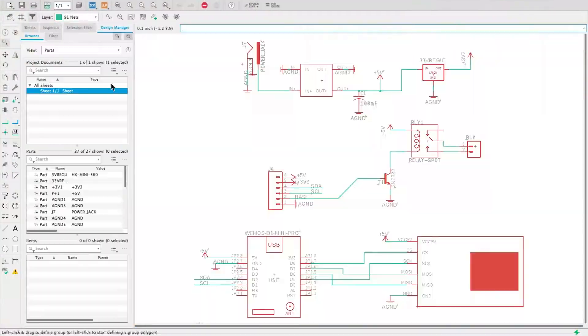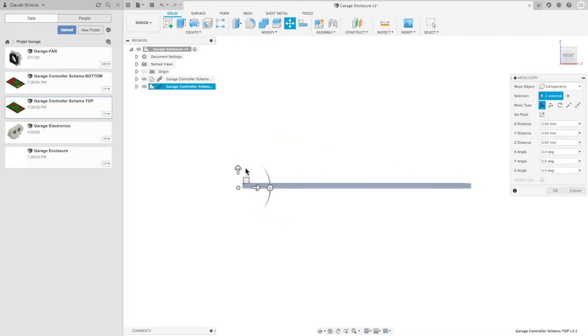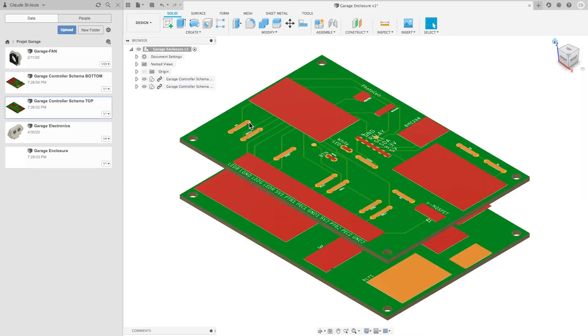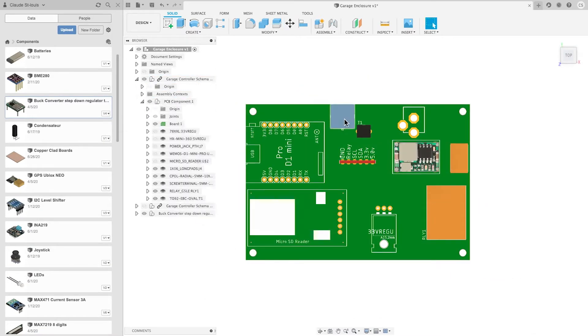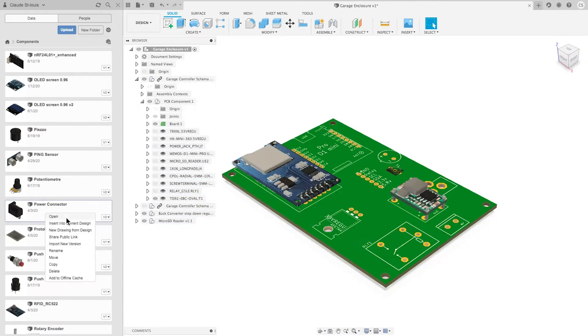After spending hours soldering components on the boards, it was time to design the enclosure. I loaded the boards into Fusion 360 and designed an enclosure around them.